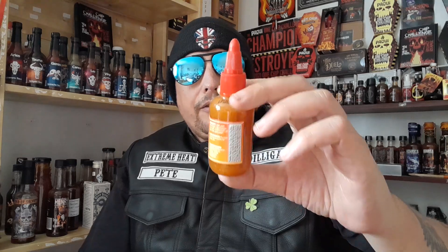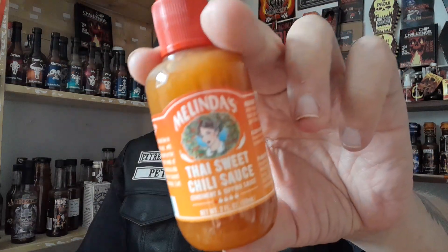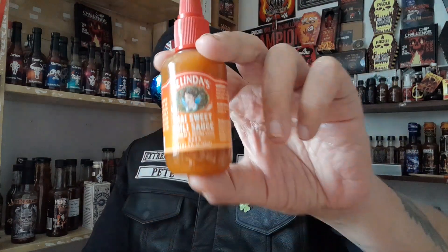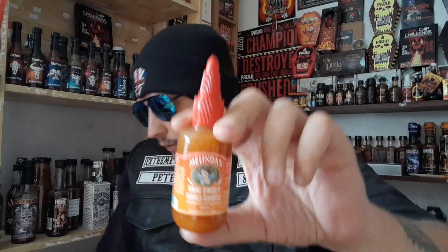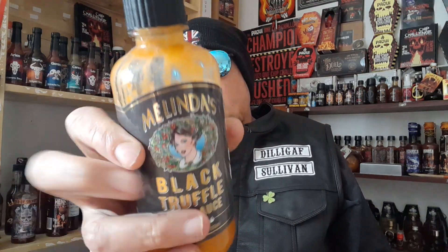I'm here today to review the Melinda's Sweet Chilli Sauce. Everybody loves sweet chilli sauce. Now this is available in the 2 ounce bottle in the spice rack, but you can also purchase a larger 12 ounce bottle of this on the SomeLikeItHot.shop website and also at Melinda's.com.